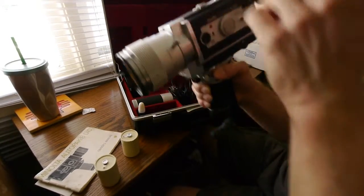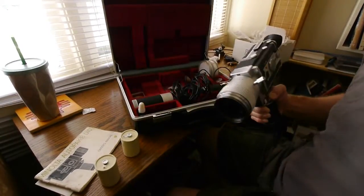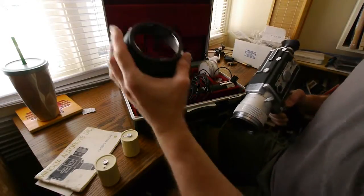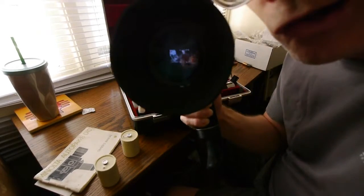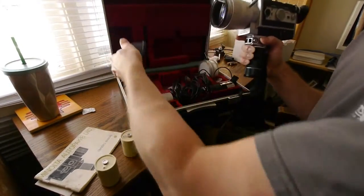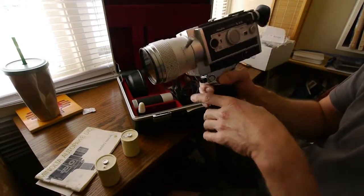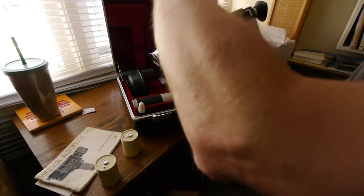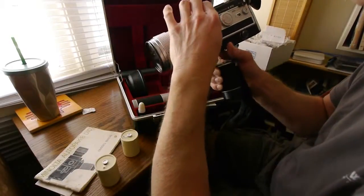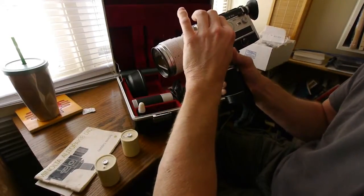It's a little bayonet mount for the lens cap — just press and squeeze the buttons on the side, put it on there, just like that. It's a nice clean camera. I think you'd be hard-pressed to find one like this in really good shape. You have different zoom speeds — that's the zoom — and you can adjust the zoom speed, making it faster and slower. I'll set it in the middle.